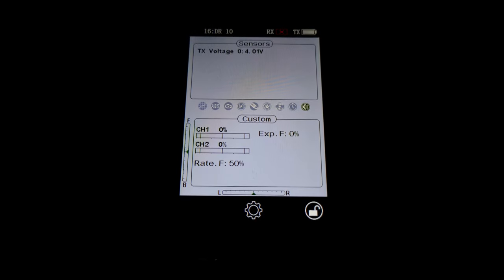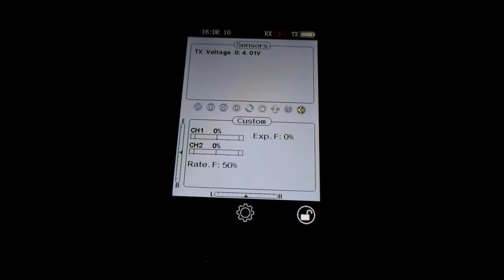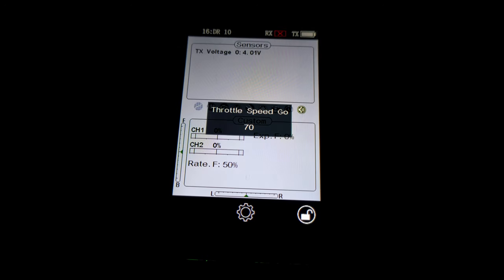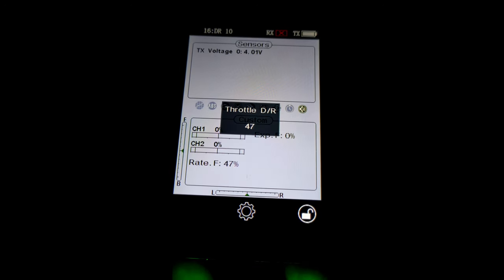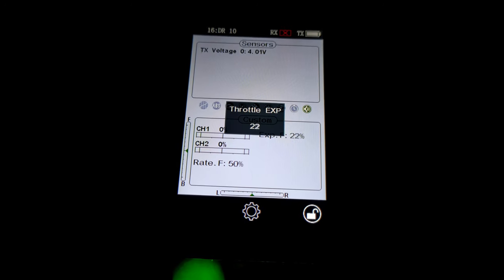There are many different ways to set this up depending on how you want it to function — whether you want a shift point that gives you a pause in acceleration. Basically what we've got is: adjustable throttle speed on a dial you can hit with your thumb, adjustable idle up point (the percentage of throttle you're going to start from), an adjustable dual rate point which is your shift point, and exponential on a dial, so you can alter everything on the fly.